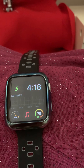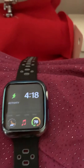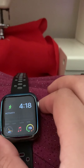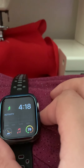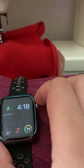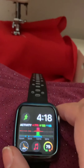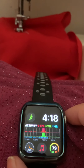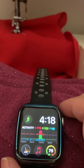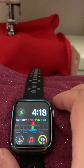One of the features I love the best about my Series 5 — this is the Apple Watch Series 5, 44 millimeter in the silver aluminum case, GPS, no cellular, so GPS only — and one of my favorite features of the Series 5.